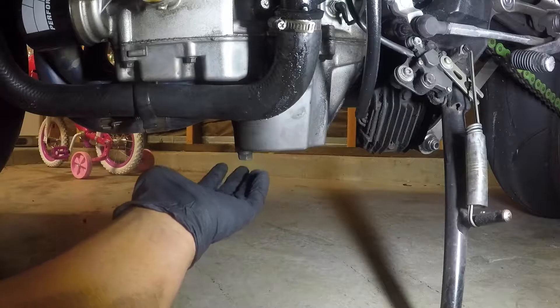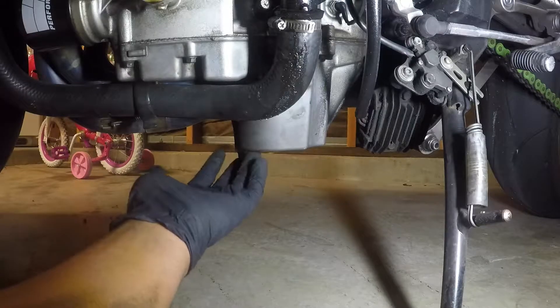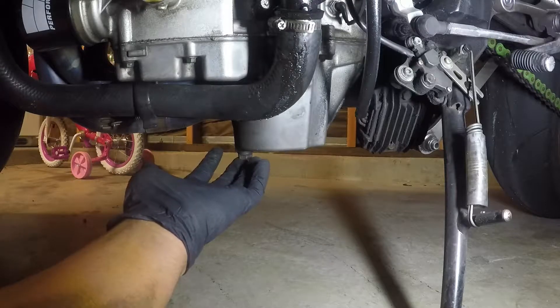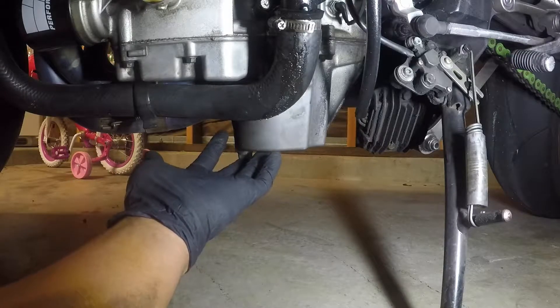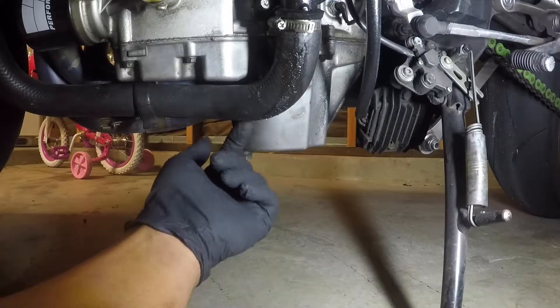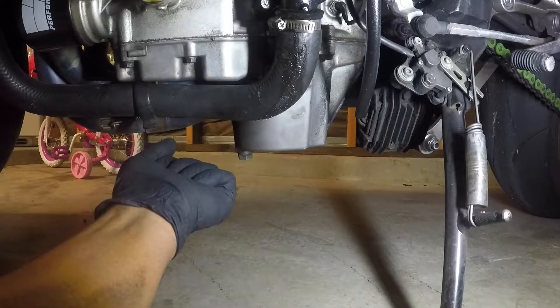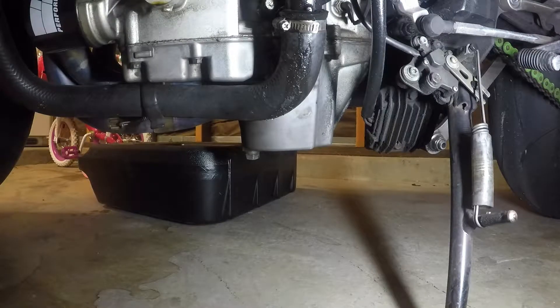Another thing: make sure you turn your bike on and go around the block a few times to get the oil warmed up before you open the screw. Otherwise it'll take a long time to flow out because it'll be cold and pasty. You want to get it nice and warm so it flows out fast.